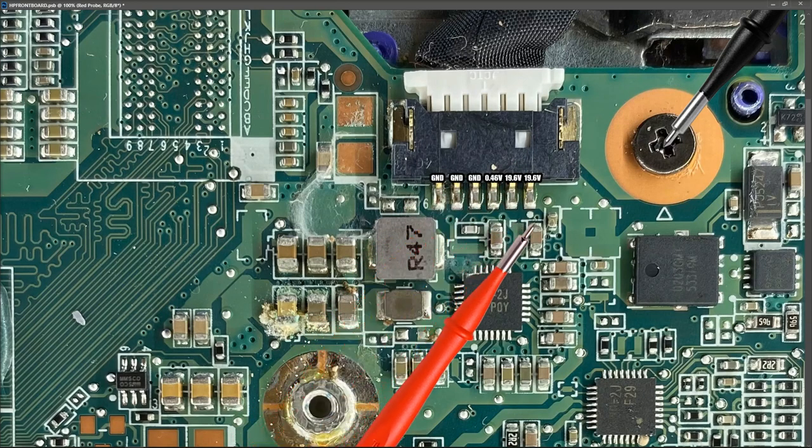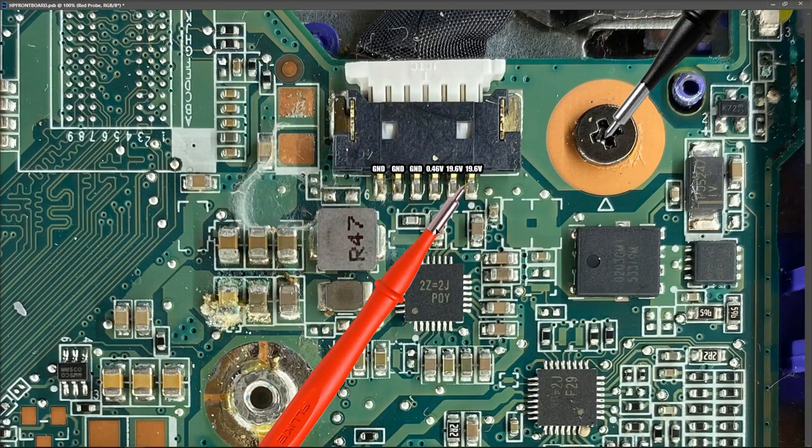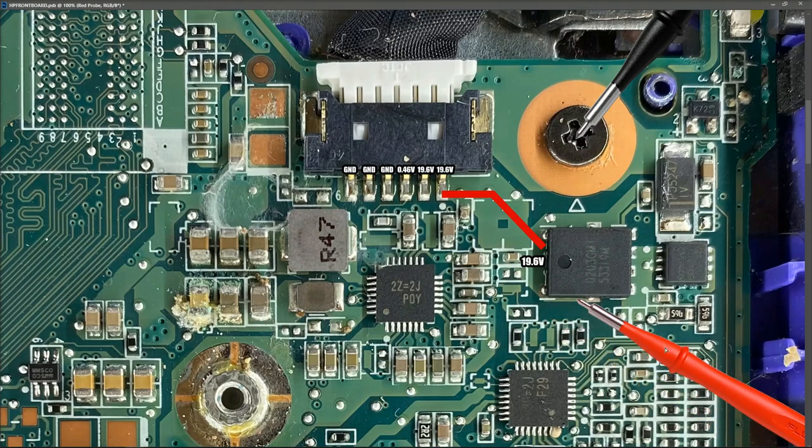We can see our path right here — there's a capacitor on the input and it goes straight to this MOSFET. So our DC voltage comes in, goes across a capacitor to MOSFET number one, and then there appears to be a second MOSFET here. The other side goes to two resistors, but these don't look like current sense resistors — they're too large in value. I've got a datasheet for this MOSFET and I'm going to bring that up on screen.